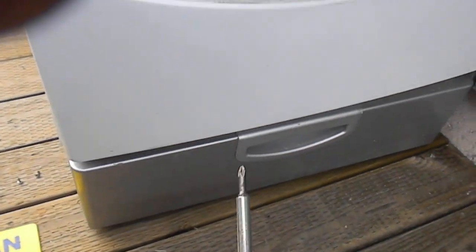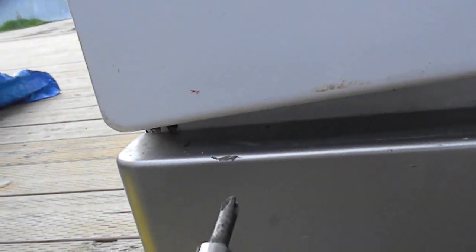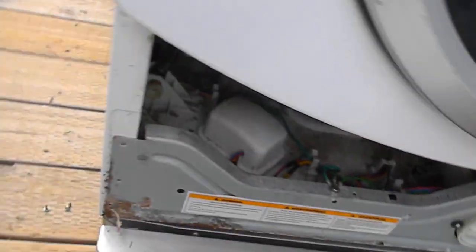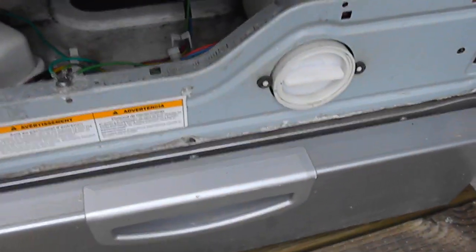On this particular one, we have three Phillips screws that are under the front and bottom panel. We want to remove those three Phillips screws and then you'll be able to lift your panel off. And then you'll see the filter here.